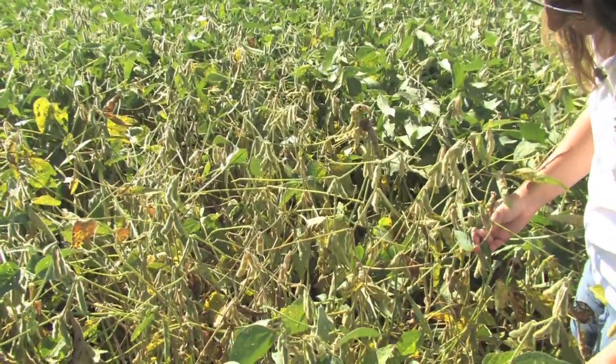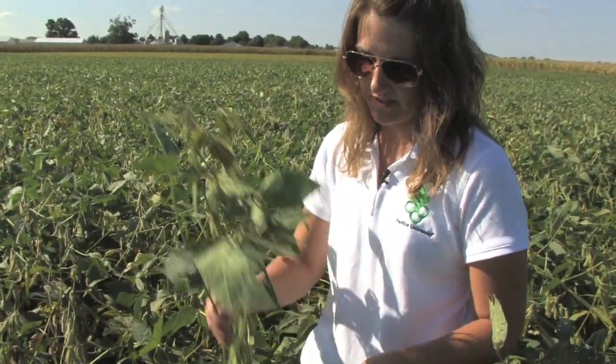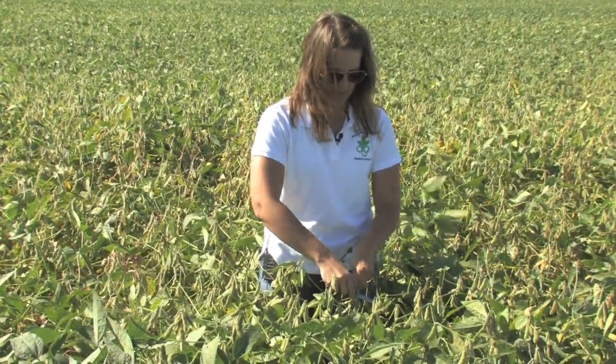The way that you can tell SDS from other diseases such as brown stem rot — because they have very similar foliar symptoms — is to go ahead and split the stem and look at the stem tissue. To do that, pull up a symptomatic plant and just split the lower stem of the plant.